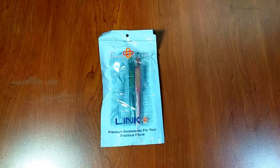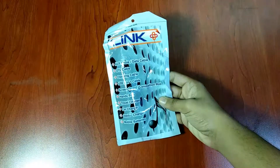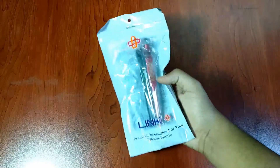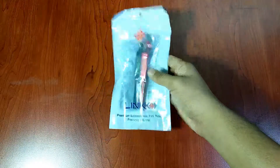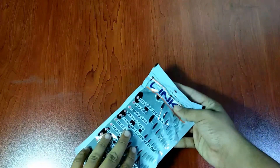Opening up the package, we got two of these stylus pens. This is a review unit which we got from the company called Link Plus — actually this is the first review unit we unbox on this channel. They have included two pens, but when you order this online you will get only one pen per pack.